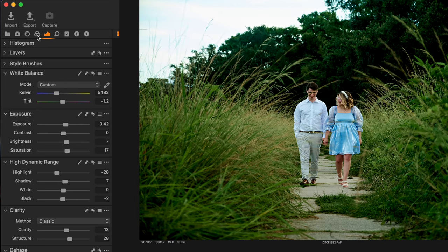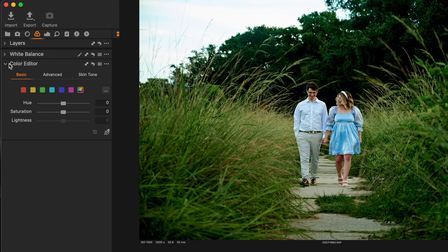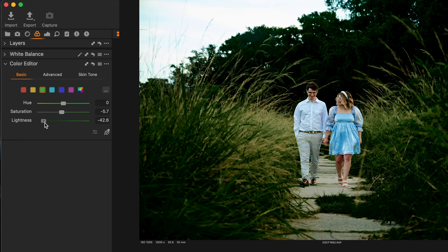Let me show you this one trick, which you can also do in Lightroom. Go into the computer here — what I want you to do is go to your color space over here, go to color editor. You can go to basic, click on green, and the first thing I want you to do is desaturate a pinch, like five or so. Immediately that calms down how much green is throwing at your face.